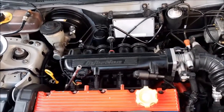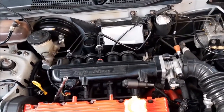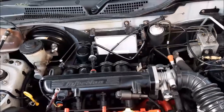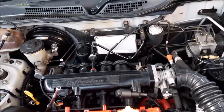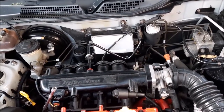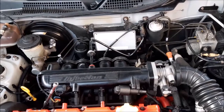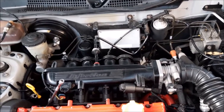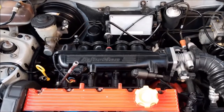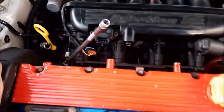We've checked that the flow is working okay through the heater matrix and that the tap isn't blocked, but we're still not getting any warm water through there. We've ruled that out, so the next thing we're going to do is check the thermostat and probably go on to change it, but also check there's no blockages around that affecting the flow.